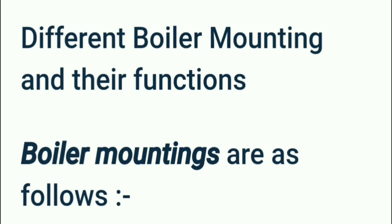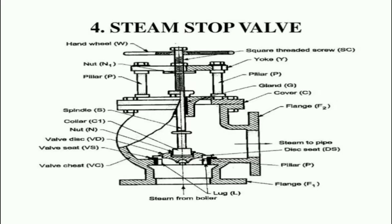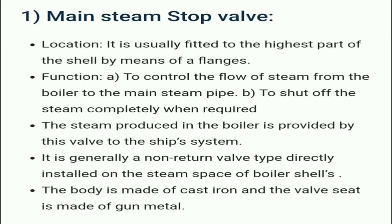The first boiler mounting is the main steam stop valve. It is usually fitted to the highest part of the shell by means of a flange. We can see the steam stop valve components: hand wheel, nut, pillar, spindle, valve disc, valve seat, valve chest, and flanges. Its function is to control the flow of steam from the boiler to the main steam pipe and to shut off steam completely when required.